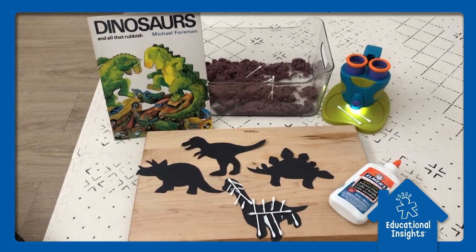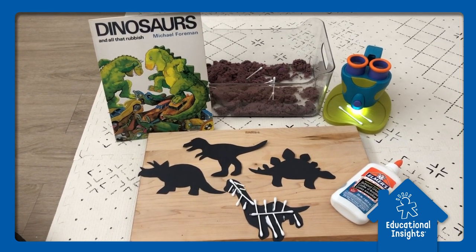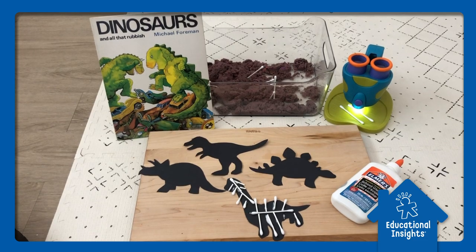Hi everyone, it's Janine with the EI product development team, ready to take your little paleontologist on a fun dinosaur safari.